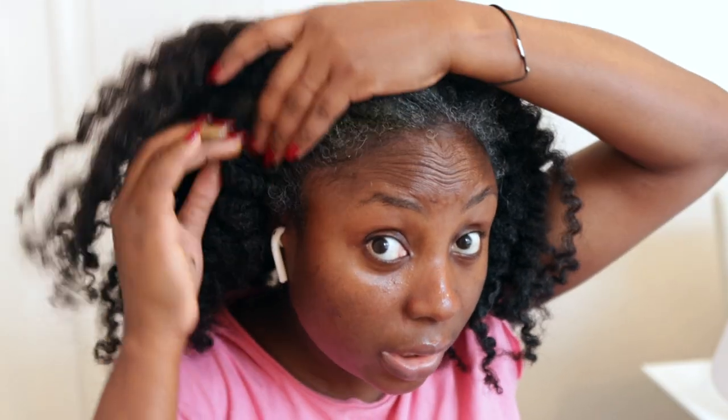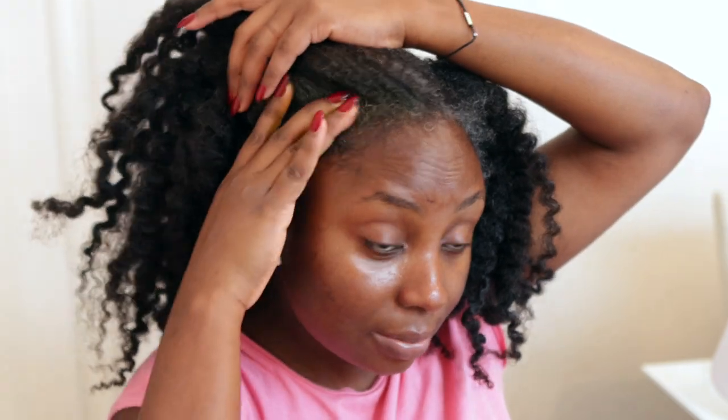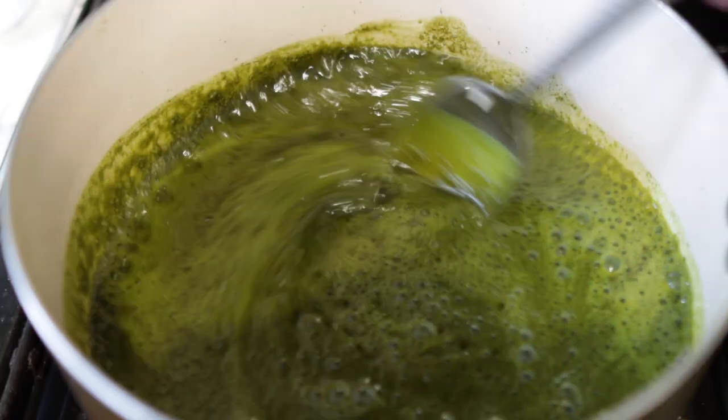Hey guys, it's your girl Vanessa here, welcome back to another video. In today's video, I'm going to share with you an awesome recipe that you can use to grow your edges back, and also generally help with hair growth and hair thickening. If you are interested, definitely be sure to keep on watching. It contains only two main ingredients and these are really easy to find.